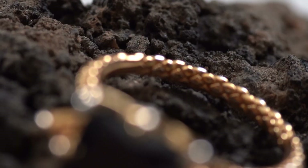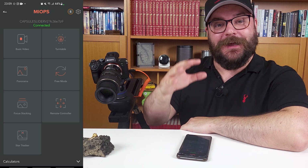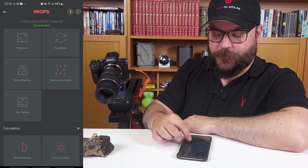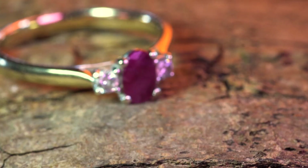Focus stacking with the various steps and triggering the camera along the way is going to be a little bit more complex, so let's take a look at the app and how we can program that in. I've connected my phone via Bluetooth to the slider using the Myops mobile app, which is actually a beta version that includes some features for the slider being slowly integrated from the Capsule 360 app. We've got lots of different types of modes — time lapse modes, video modes for smooth camera movements through a scene, and of course the focus stacking mode.